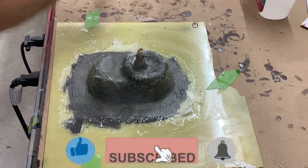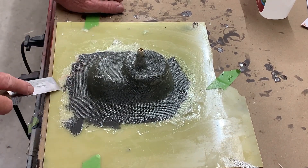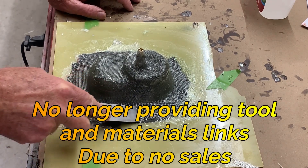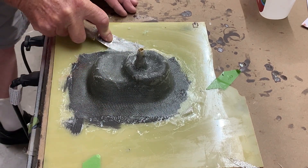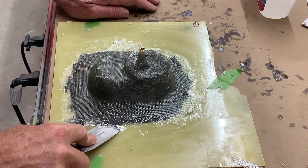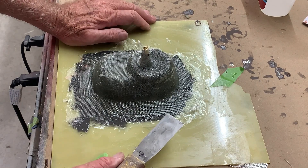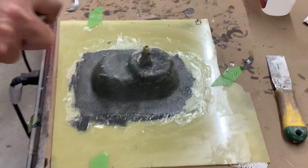It's two days later from when we laid this up and it's nice and hard. I'm going to go around with the spatula here — I can only go up to a certain point, I can't go beyond that because that's where our base is. I'm hoping we can try and release the part off the base. This mold was not made thick; it's a very thin mold, probably only two to two and a half millimeters in thickness.